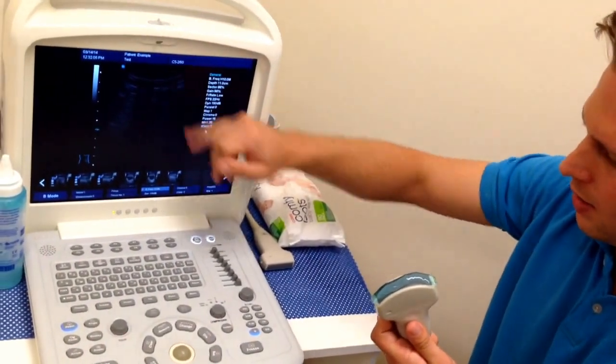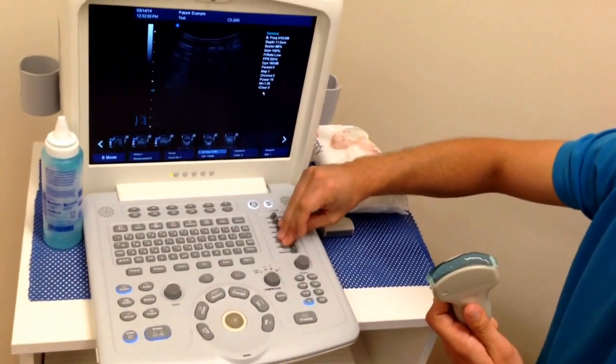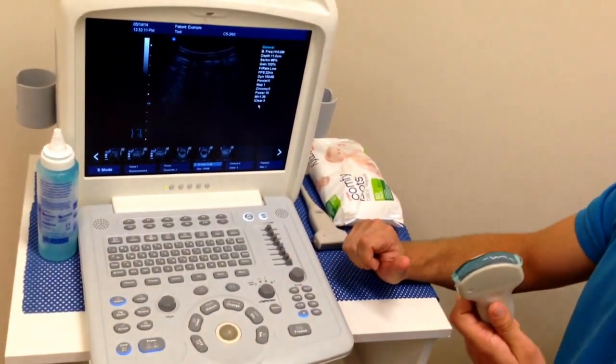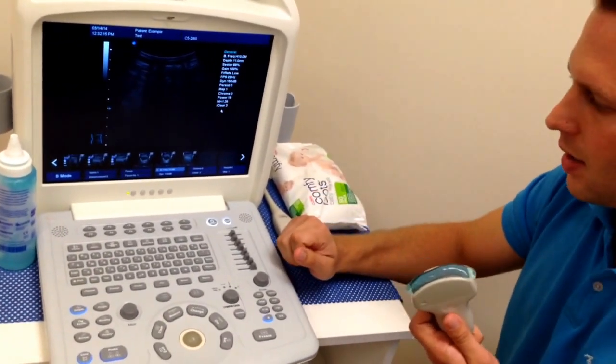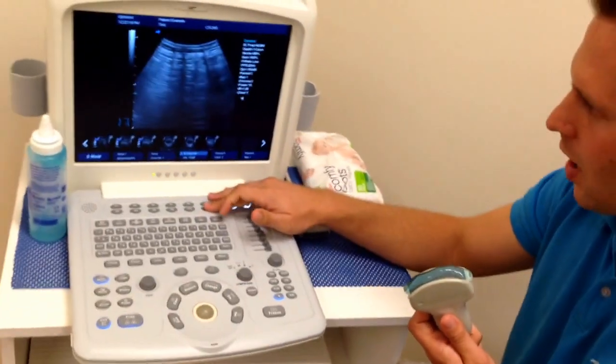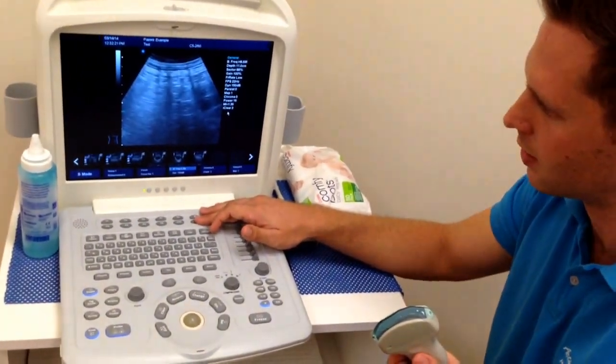It's not normal for a curved or convex probe to be able to get 10 megahertz, so that's why we get a very dark image and can't really see much with it. As a general rule, you want to go to the highest frequency that you can still get a decent image with — so we're going to come right back down to maybe 6.5 if we want to see a reasonable picture on this.